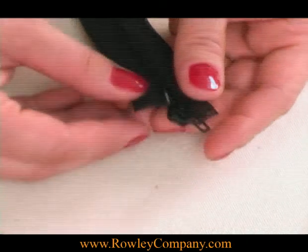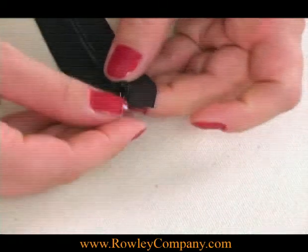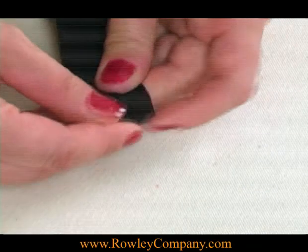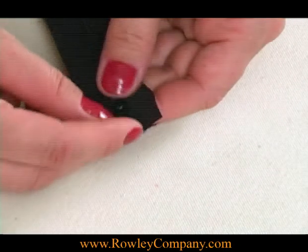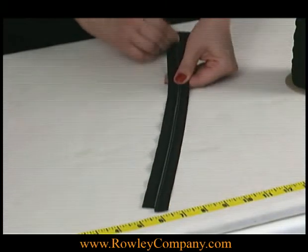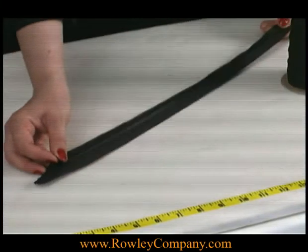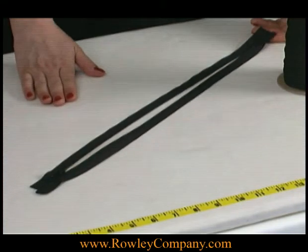I'll put that on first and then take the short end and tuck it into the other side — it won't go all the way, just a little bit — and then you just push it on and you've attached it. Very easy. Either way works for you.